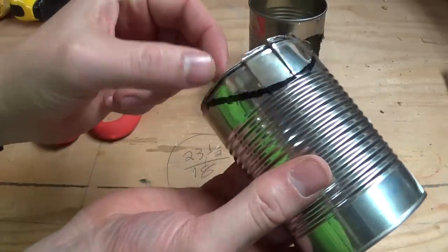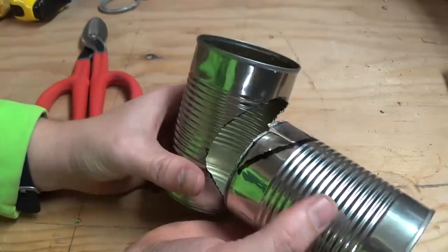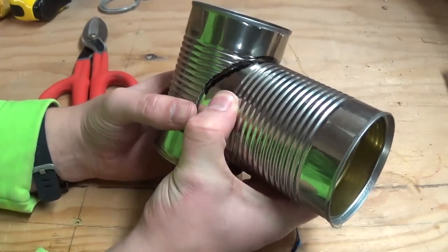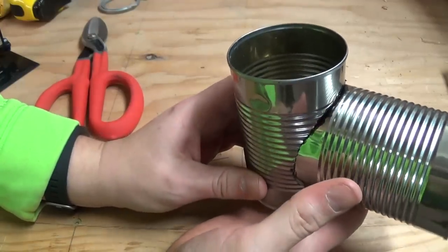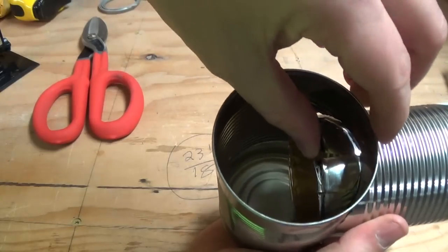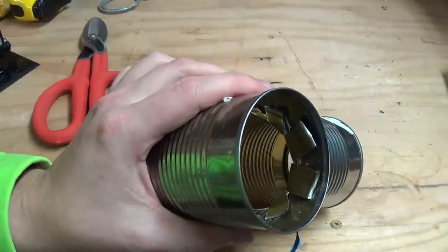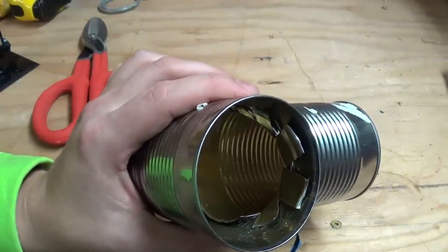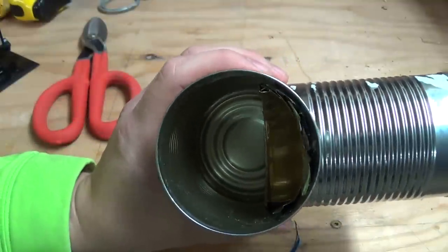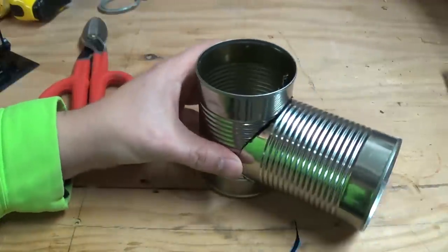Once you have the cuts into your inlet can, go ahead and reinsert it into your base chimney can like we had it previously. Once the can is positioned correctly, go ahead and fold these pieces of metal up with a pair of pliers. This is what it should look like on the inside of the chimney once you get the inlet can lips folded up — you have almost a perfectly circular column of air going upward, and this will make for very good airflow.